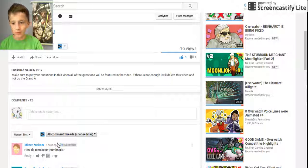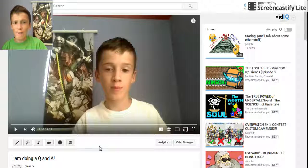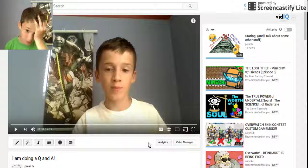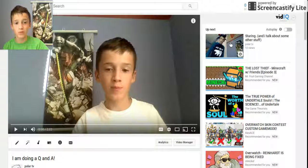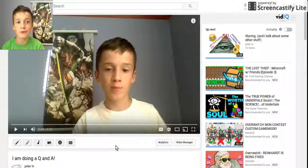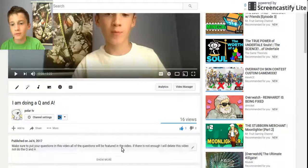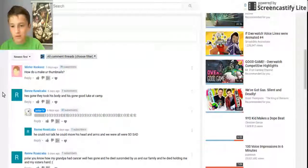Mr. Cookies asks: 'How do you make your thumbnail?' Which is a really good question actually. I just use Google Drawings, which isn't that good but I still use it. I don't think my thumbnails are that good but I still do them. I just use text and I grab images from off the web, but I'm not that good at making thumbnails.